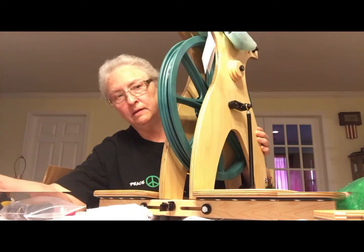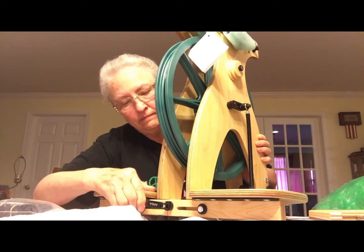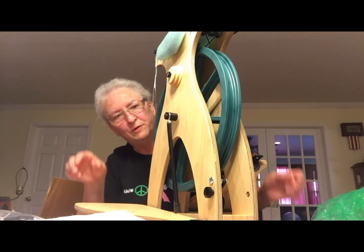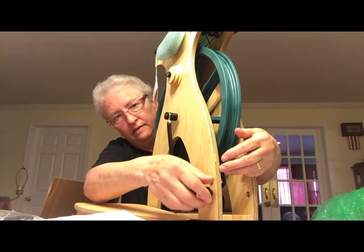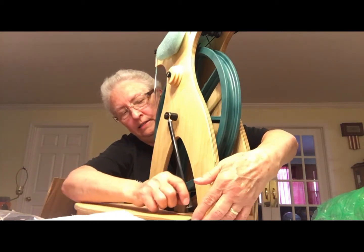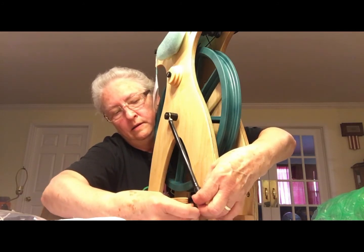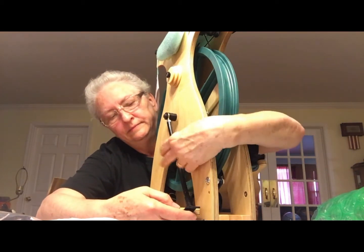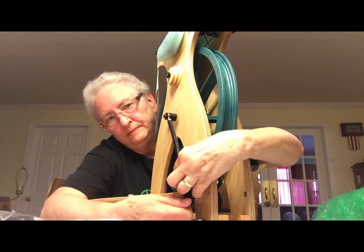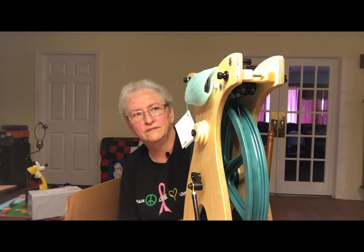The next step is to secure this — you just press it into place. It comes preset from the factory. These knobs store right here, and you put them through the first hole in the pedal to secure it at the hole closest to the wood for the footman. That's pretty easy. The next step is to release the lever on the front maiden and bring it all the way forward.